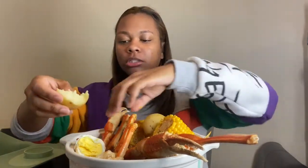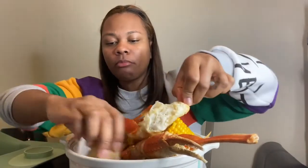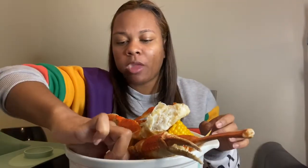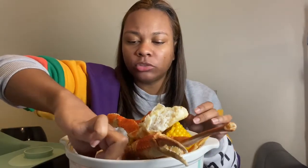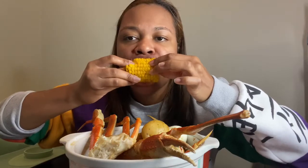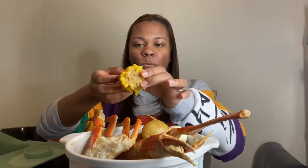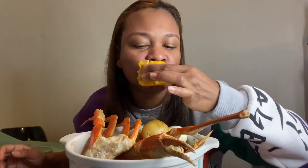I keep saying I'm gonna show y'all how to make my butter sauce, I just keep forgetting — but I'm gonna show y'all, it's real simple. I wish I had a third bowl so y'all could see the sauce at the bottom, but there's a lot of sauce down there. I'm gonna try not to do too much talking — but we're gonna do some talking. What's y'all favorite part of the boil? I couldn't find my crab leg cracker, I hope I didn't throw it away.